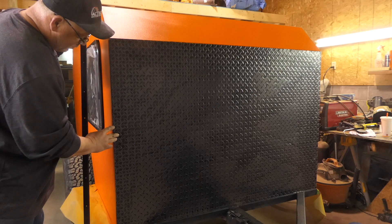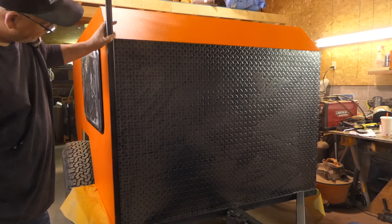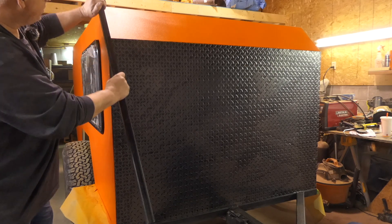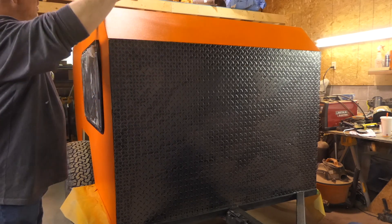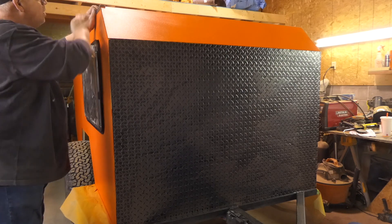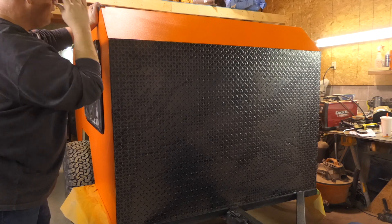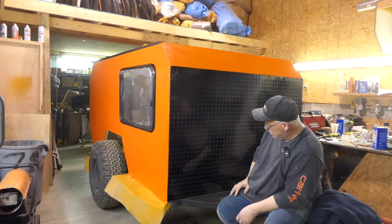It's a little short here, which is alright. The trim's going to cover it, and then like that. I'm still waiting for some 135-degree angle pieces. Nice — I like that.